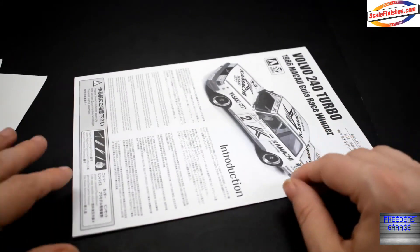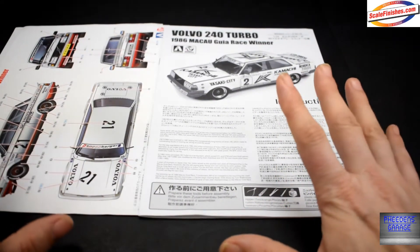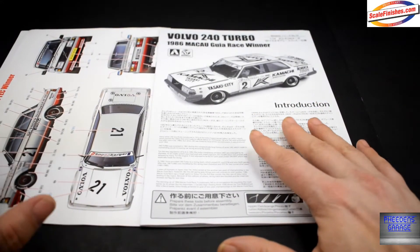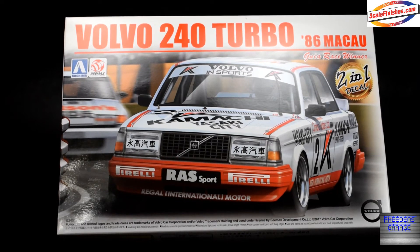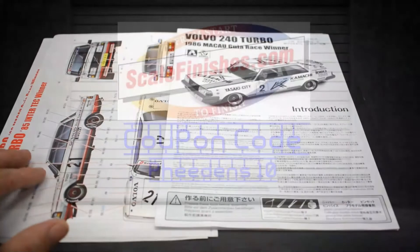So that is the Volvo 240 Turbo from B-Max. One other thing I should mention: there is a detail set for this kit — I just did not get it — but it is out there and available. I think it's around fourteen dollars. On that note, thank you for watching and we will see you next time.